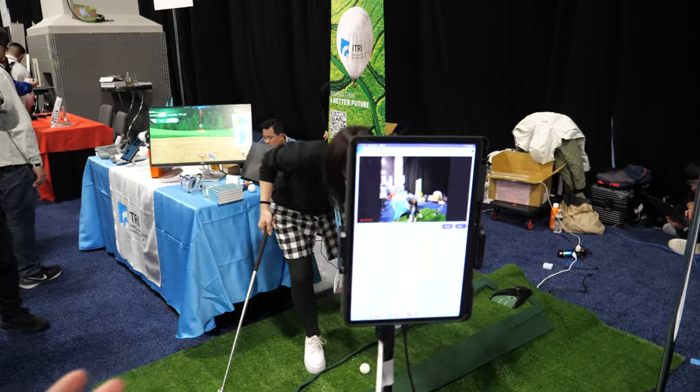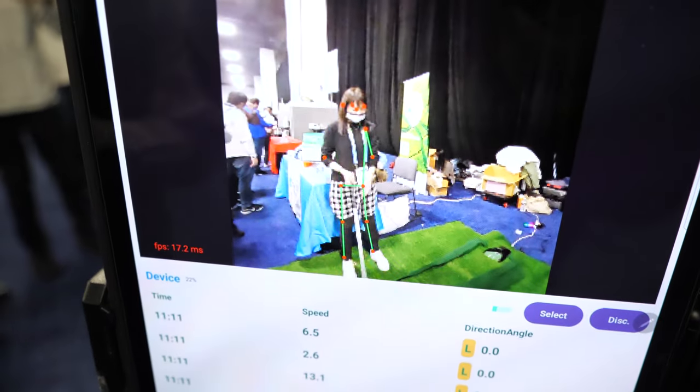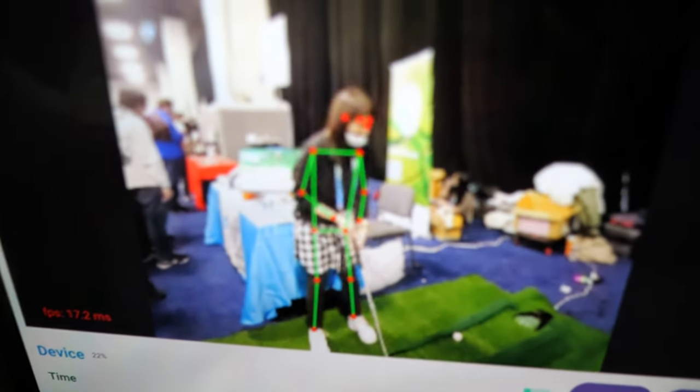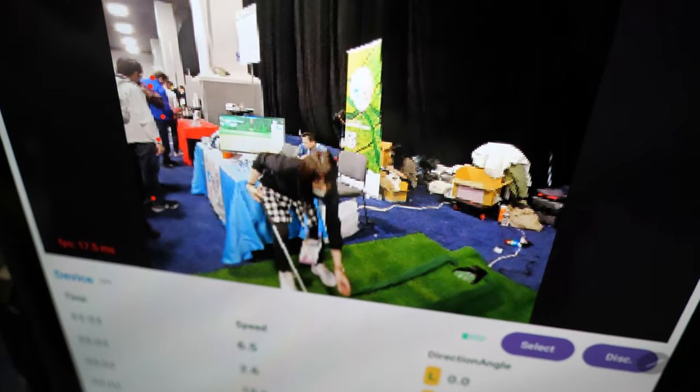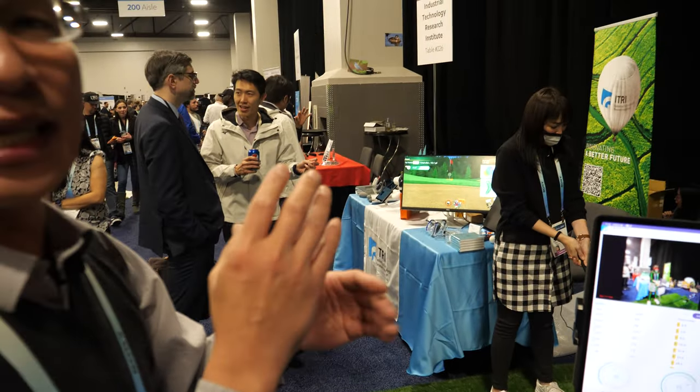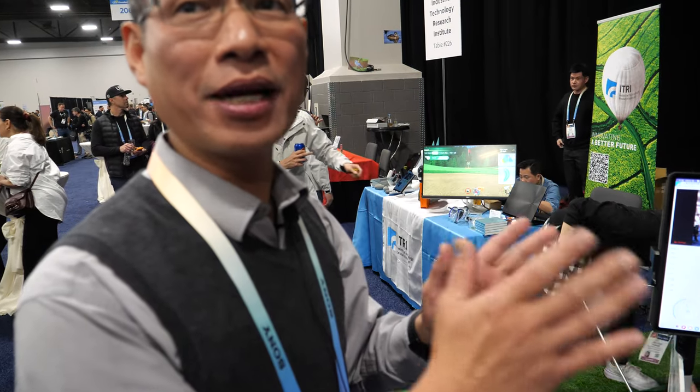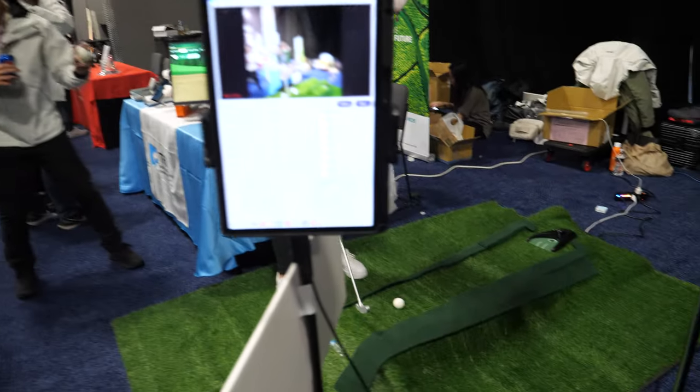We developed an iGolf partner. We have some features — it's an app, and it also combines an AIoT smart golf ball. We have a sensor in the golf ball. We can detect when you hit the ball — we can detect the speed, velocity, spin, all the parameters for the golf. It's a special ball.